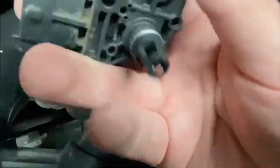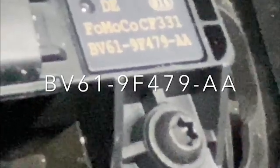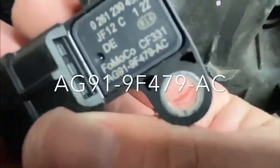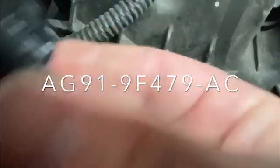The old one doesn't look terrible, but I'm throwing a code and I don't know exactly where it's coming from. Honestly, this car's a 2013 in Minnesota with all the salt, so it's worth replacing. You can see the part number — for the top one ordering from Ford it's BV61-9F479-AA. This other one's part number is AG91-9F479-AC. This one looks a little bit different — kind of like a little nub compared to the other one. So they are different. All three are not the same, contrary to what the forums and Facebook will tell you.